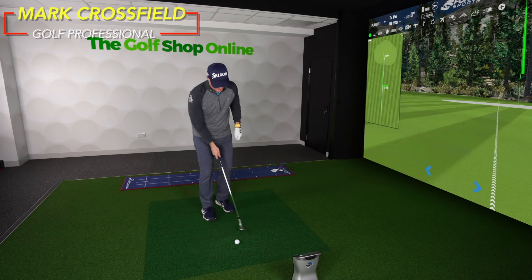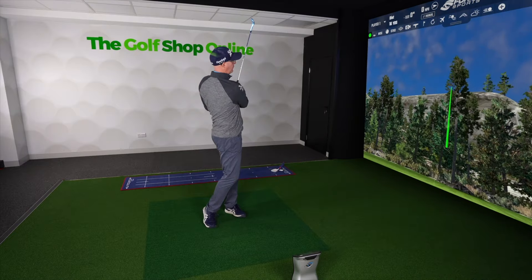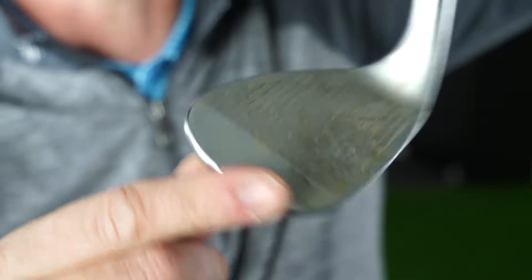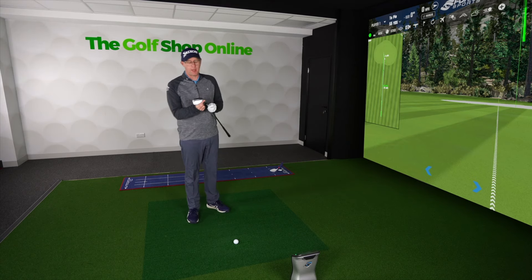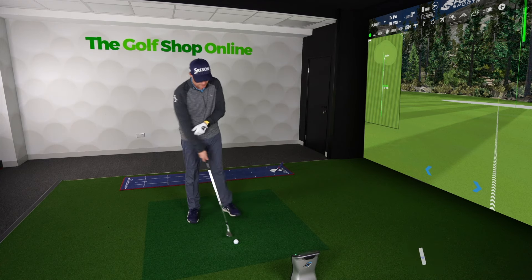All right, Golf Shop Onlineers, let's take a closer look at the RTX 6 wedges from Cleveland Golf — Zipcore design. Featuring Zipcore technology where they are moving the centre of gravity of the club to try and make sure it lines up with your strike a little bit more.